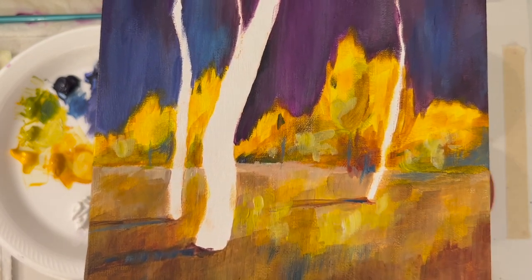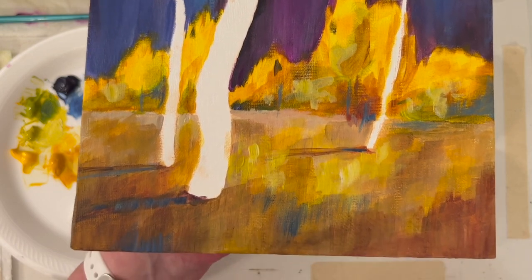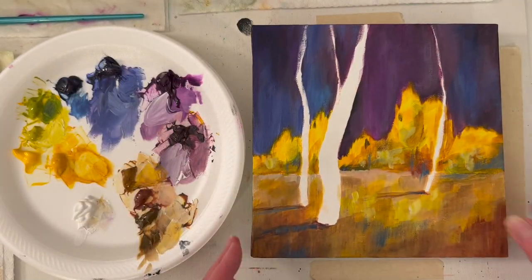I stuck in a couple of tree trunks that I may lose, but it reminds me as I'm painting what I'm thinking. Okay guys, I will be back tomorrow.